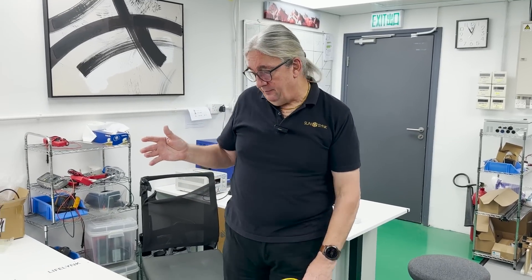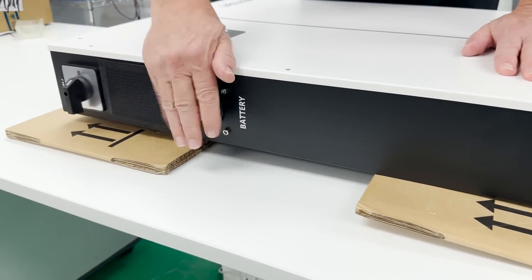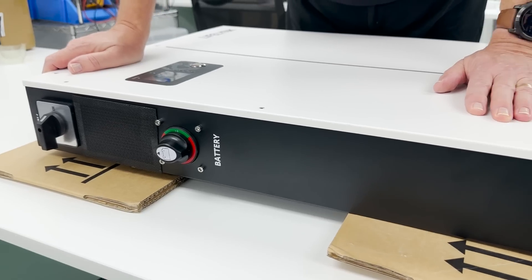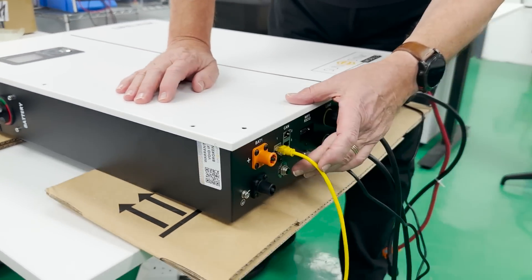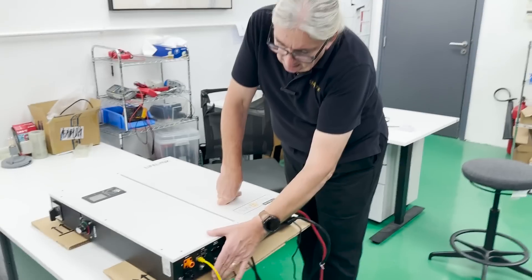The nice thing about the unit is here you've got your solar isolator and your battery isolator — the two main things. You've also got an AC fuse protector — if it trips, this will pop out and you simply push it back in to reset. Everything is all-in-one. It's a hybrid inverter — a bi-directional hybrid inverter.